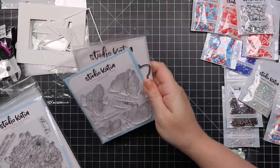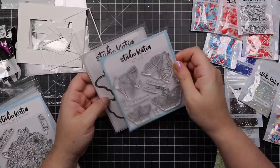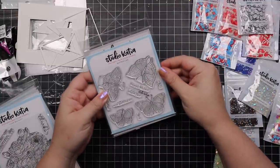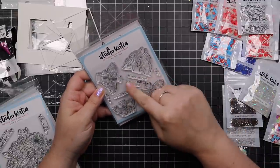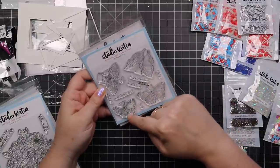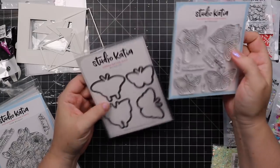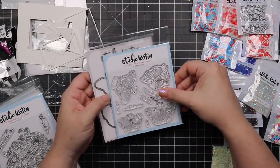And then there's this cute butterflies stamp set. You've got just these little butterflies and then some little sentiments like 'happy for you,' 'thinking of you,' 'thank you' — just a really cute little set. There is a coordinating wafer die set that will die cut out all these little butterflies.